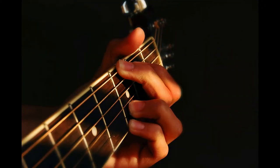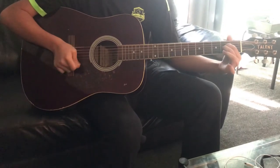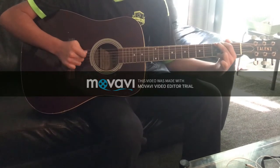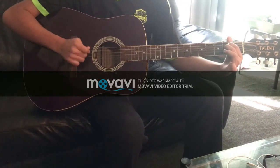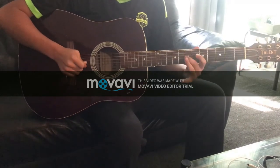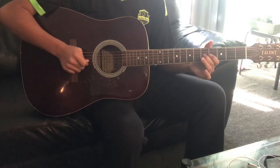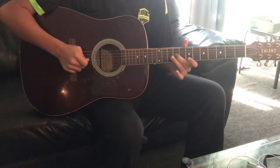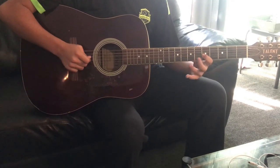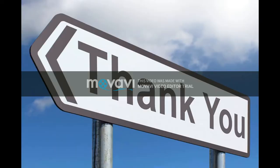And now, to show you that our product does work, we will demonstrate guitar playing with our paper clip guitar pick. We'd like to thank you for listening to our presentation. Until next time.